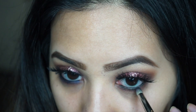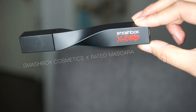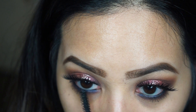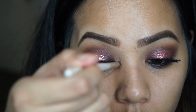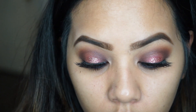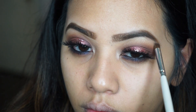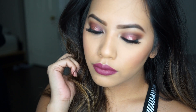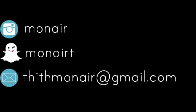For lower lashes I'm using the Smashbox X-Rated mascara. Then I'm highlighting my inner corner and brow bone with the Balm Mary Luminizer.